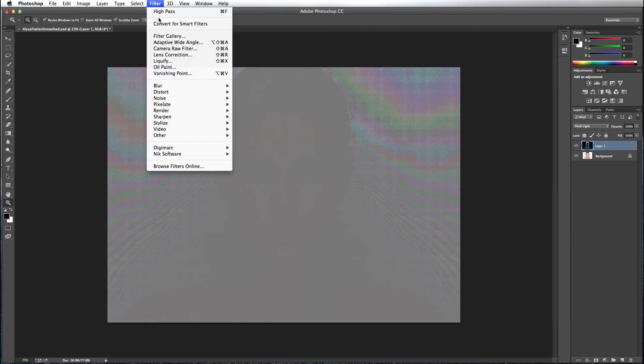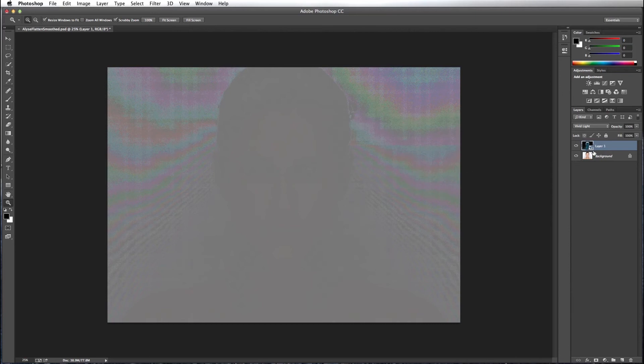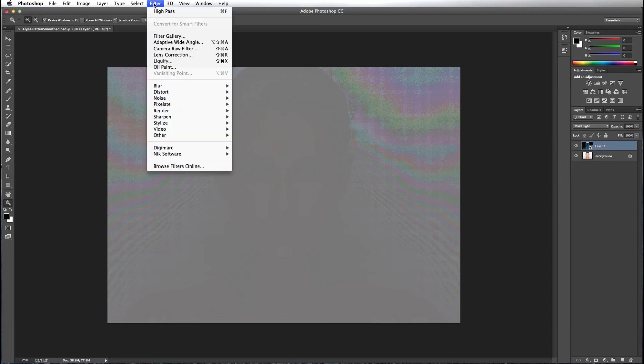Next, I want to convert this layer for Smart Filters. You can see the little square down in the corner of the layer letting me know that it's a Smart Filter. Now I'm going to go Filter > Other > High Pass.